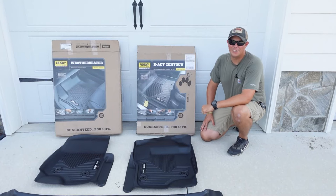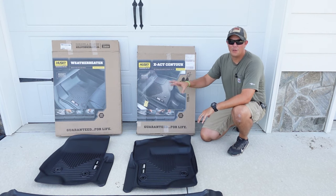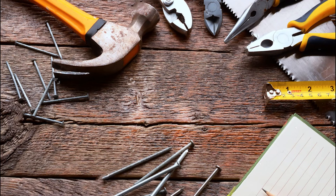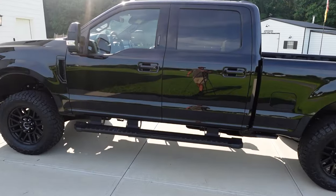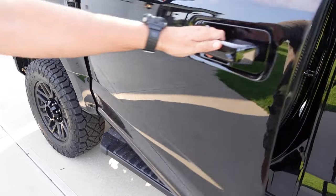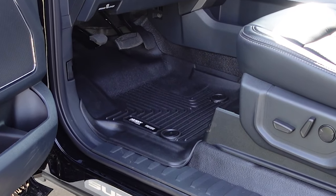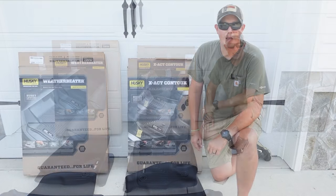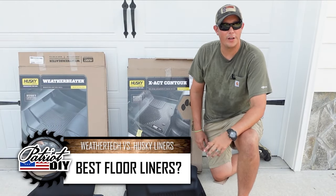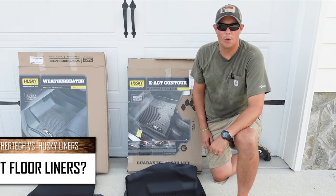How's it going guys? Welcome back to the Patriot DIY channel. In this video we're going to be trying to figure out what is the best floor liner for your truck or car. This is going to be the next video in our truck accessory series, and if you want to see more truck accessory videos or more videos about my 22 F250, I will put that playlist right here at the top of the screen.